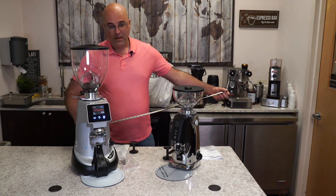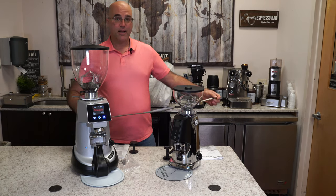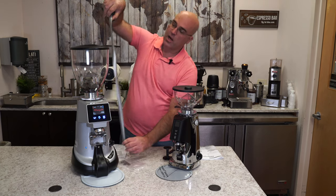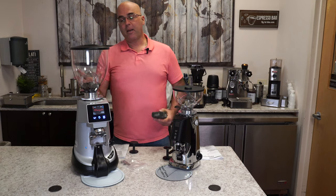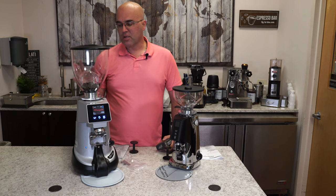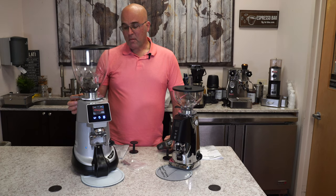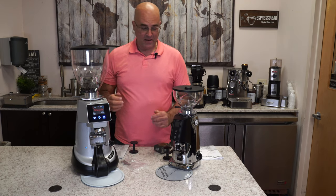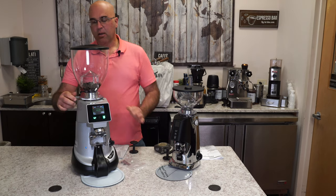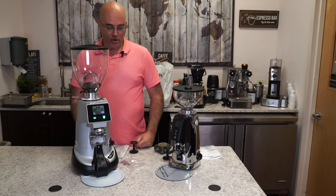I have my ruler. We're at about a 26-inch height. They do not make a smaller bean hopper for this, and there's no compatible bean hoppers to get a lower height. So just make sure that you have the height for this grinder. Also, this has a kind of stepped-locked adjustment which is very micrometric, but it does a really good job.